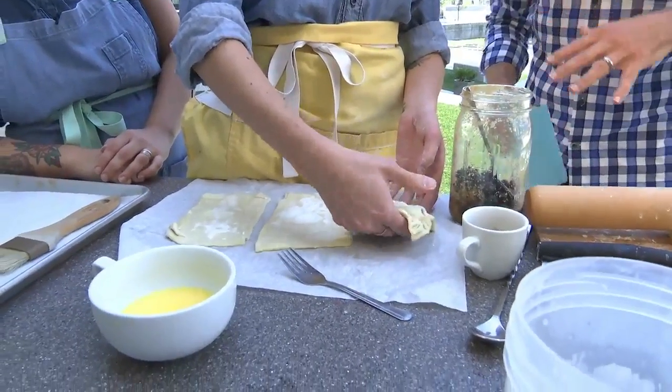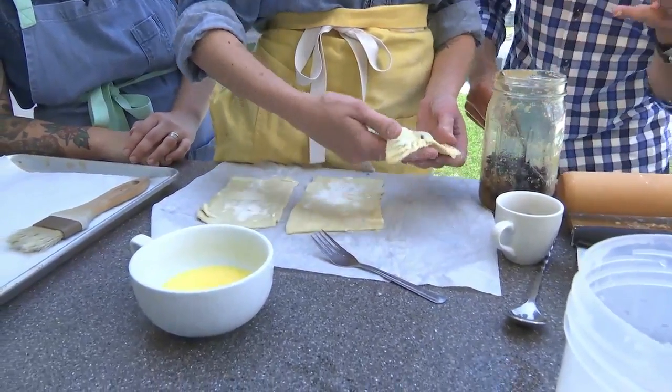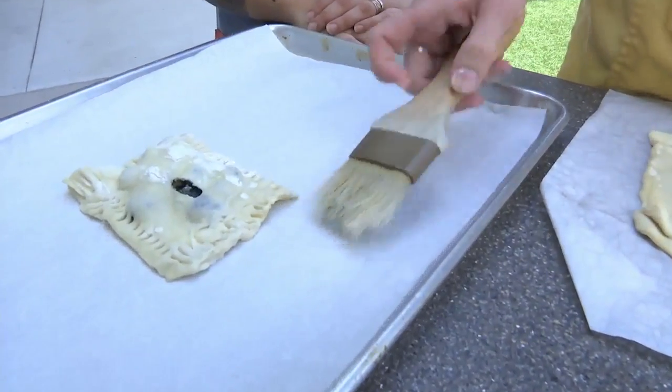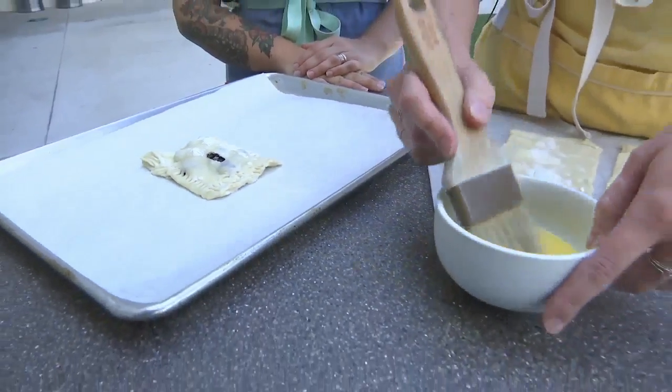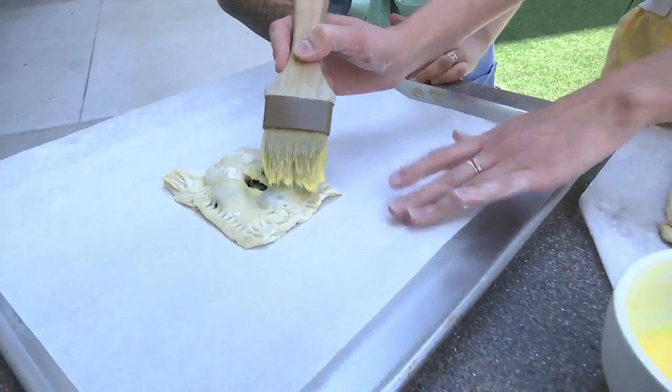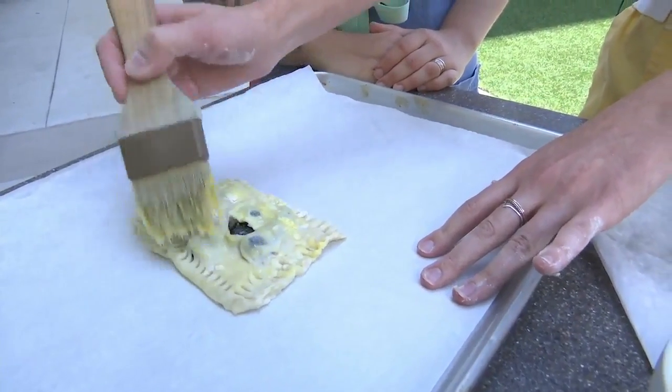So right now we have the base of the pop tart. The next step is to bake it — just put it on your sheet pan, make sure you've sprayed it, and then I like to put some egg wash over the top of it. Then it's ready for the oven. You can also take a fork to crease and seal the edges.